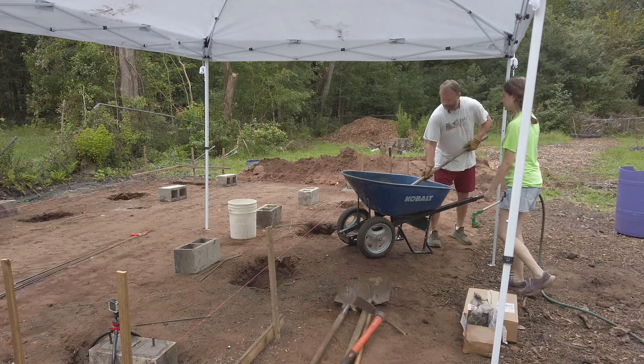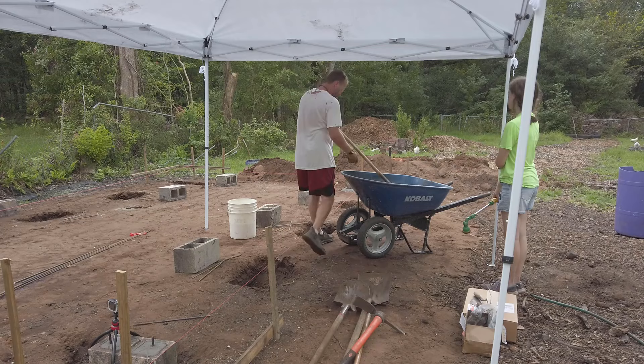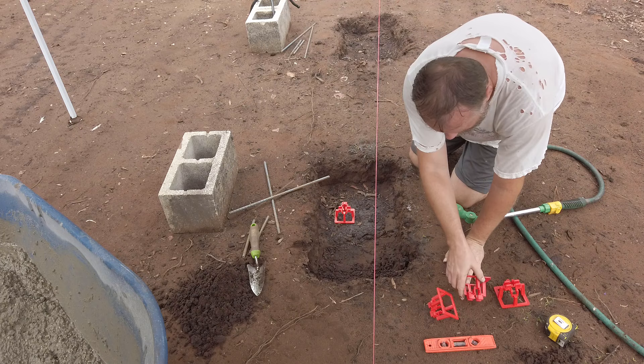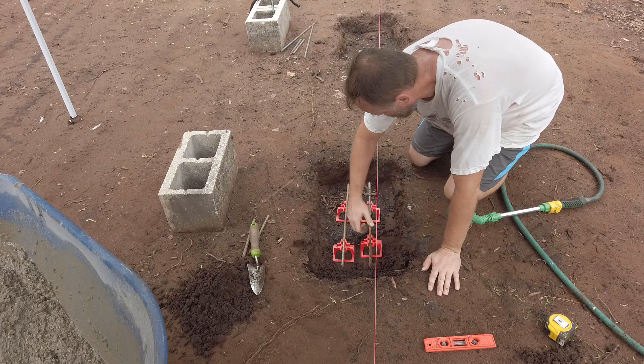Today I've got eight footers left to pour and we're going to see if we can get through this. Also note: if you have a rectangular-shaped footer, you only run the rebar in one direction, and that is with the length. If you have a square footer, you run the rebar in both directions. So if my footers were 24x24 I would have had to put rebar in both directions, but with them being 16x24 I only have to go one direction.